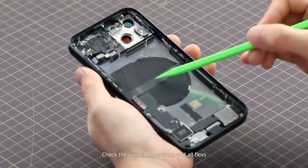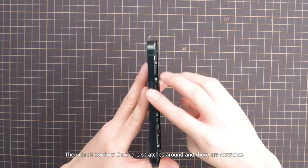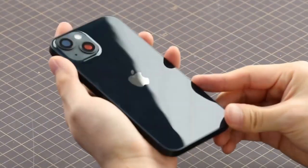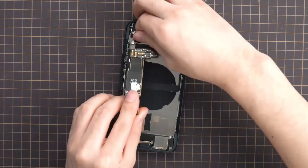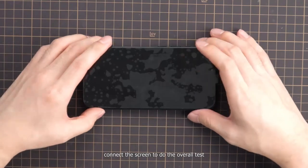Check the overall appearance and all flex cables. Then check whether there are scratches around, and dust or dead pixels on the back. Finally, install the main board and battery, and connect the screen to do the overall test.